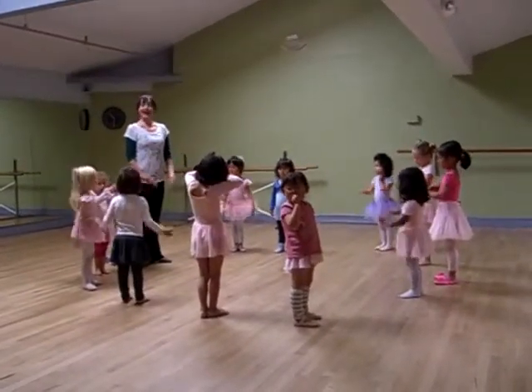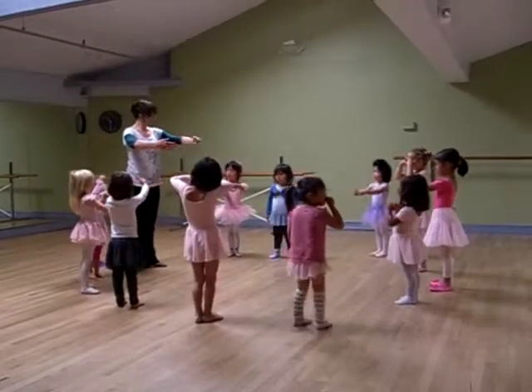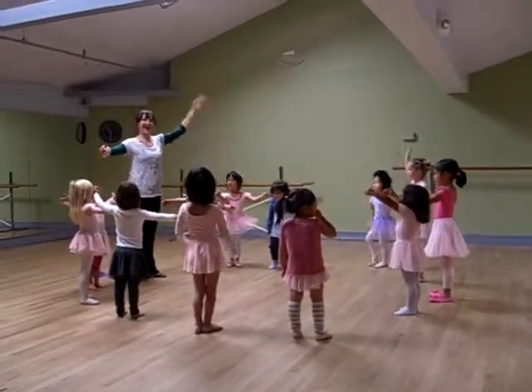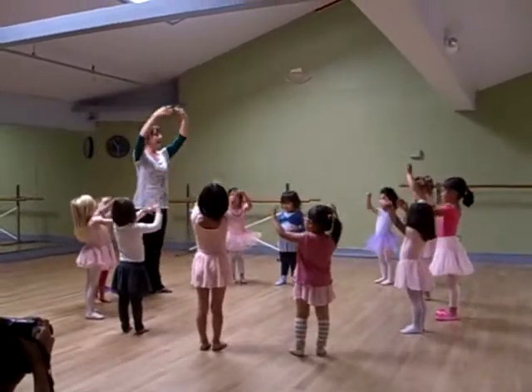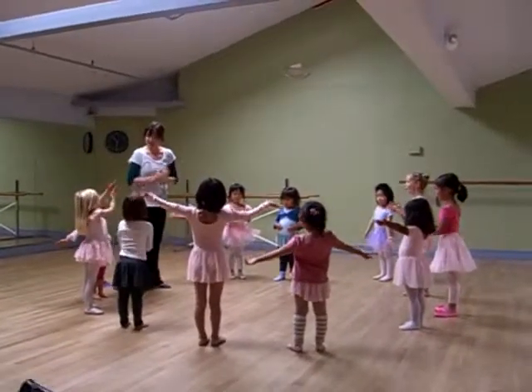And now get your hands ready. One, two, three, four, five, six, seven, eight. Scoop up a bubble. Open your bubble. And give it a pop. Pop. Pop. Pop. Pop.